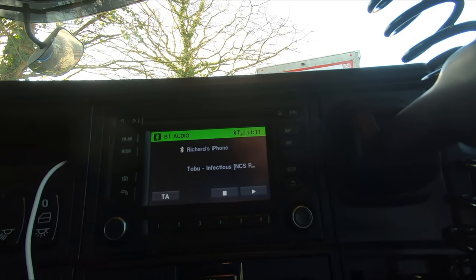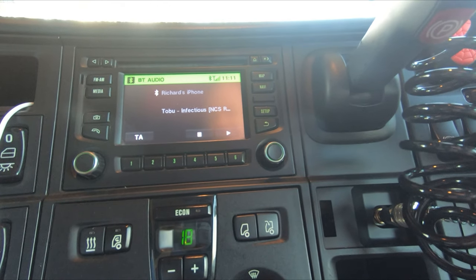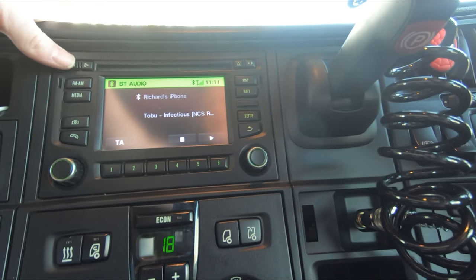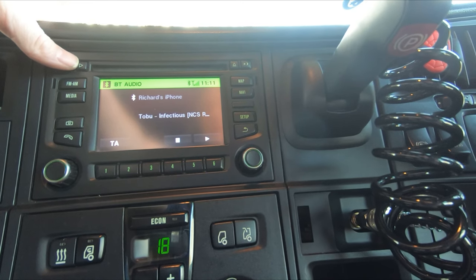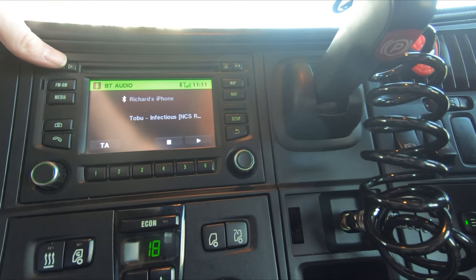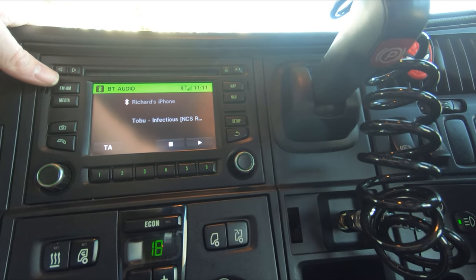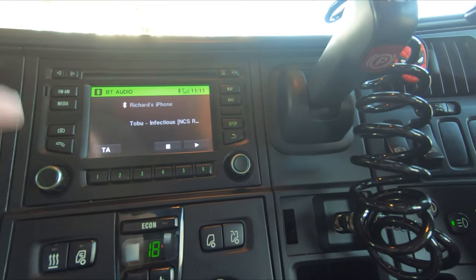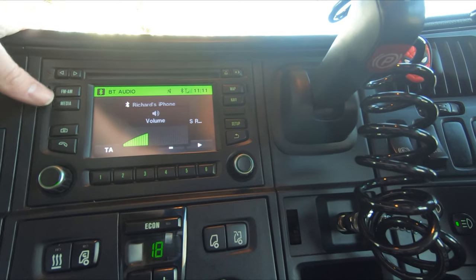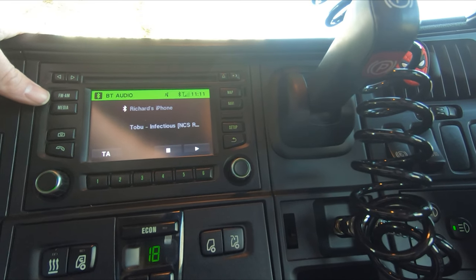Let's bring you back a little bit - I think that might be the better angle for you. So on the top left, this is like your skipping options on the radio itself. This is for the radio - I'm not going to click the radio because the radio is bound to turn on. What I'll do is make sure we are in mute. So that's for you - FM and AM. This does not have DAB, just for reference.